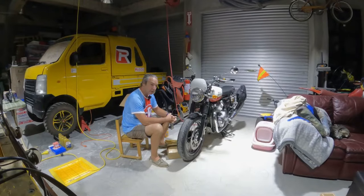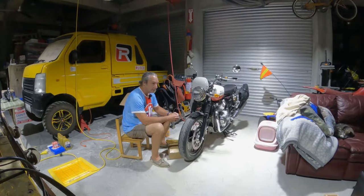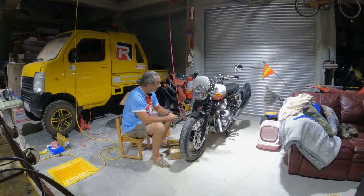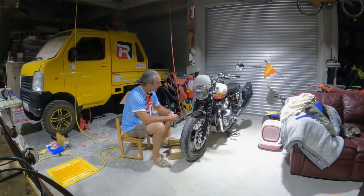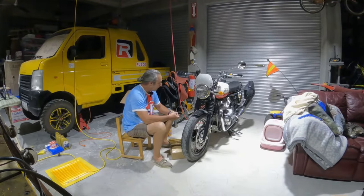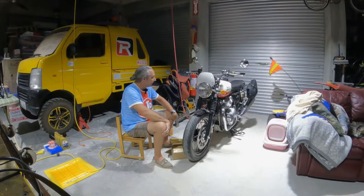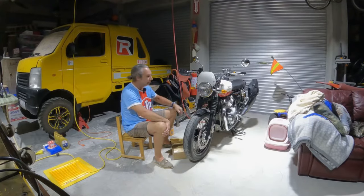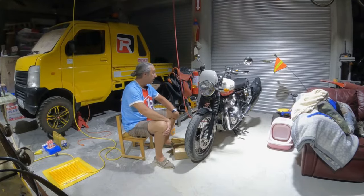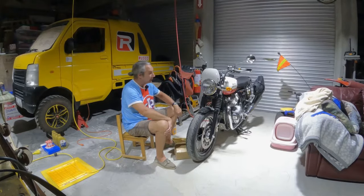I liked what I saw. I was originally interested in the Himalayan and I was planning to get one, but when I saw this bike I kind of changed gears and decided on this. This particular model is called the Baker Express, which refers to the paint scheme. I really like the red and white — it's more of a cream white, which I always wanted.